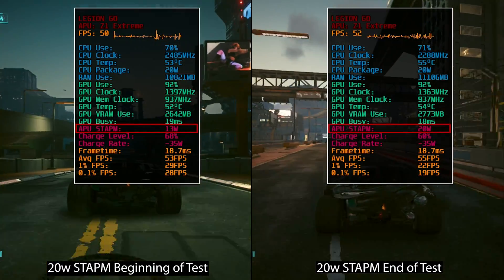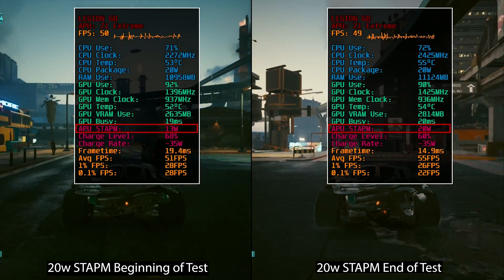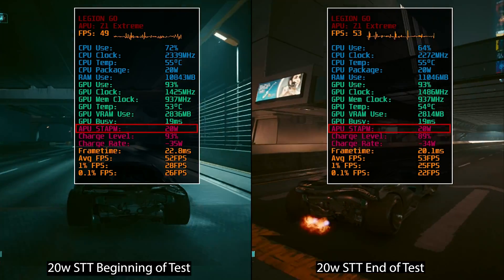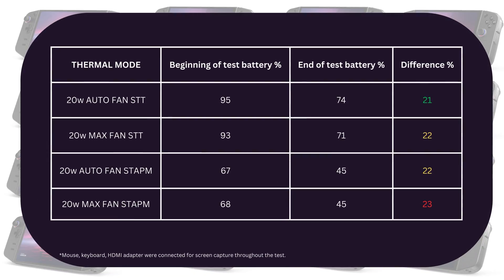As you saw, when I set STAPM as the thermal policy, the APU STAPM value isn't statically fixed but adjusted over time — it incrementally increased, instead of the case of STT which was static right from the beginning. As for battery consumption, it was highest with STAPM at max fan speed, but as you can see, only by a 1% difference, which could fall within margin of error.